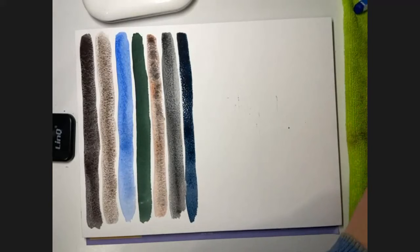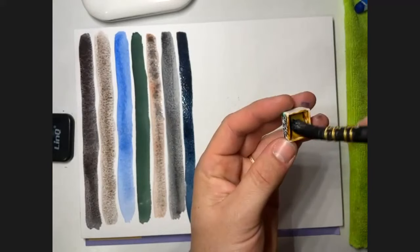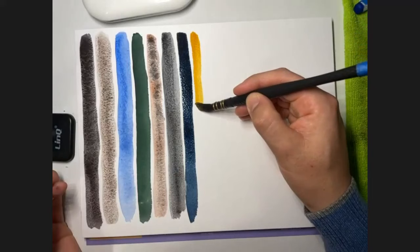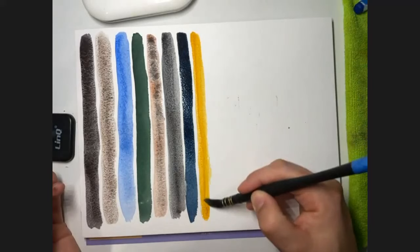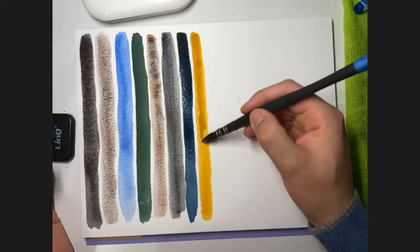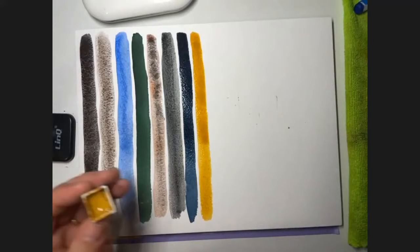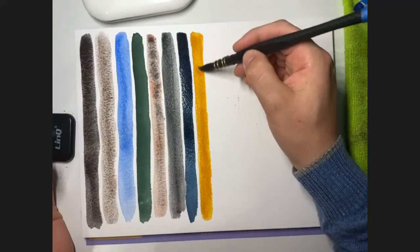Then we have Monte Amiata Natural Sienna — a granulating, transparent, series one color. Series one is the cheapest and series five is the most expensive. It's a beautiful yellow, particular — similar to Yellow Ochre but more intensive.